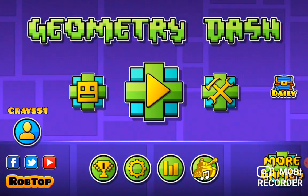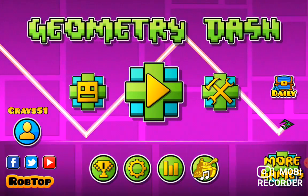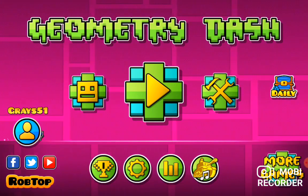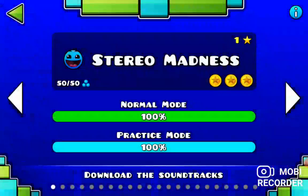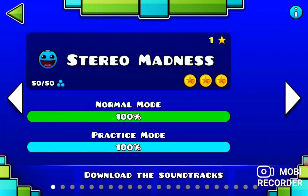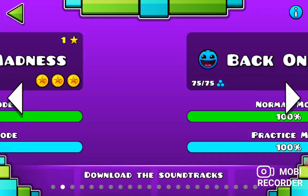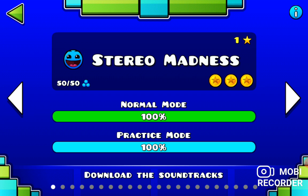Hey guys, welcome back to our first Geometry Gap video. Now today, we're going to be playing some good old serial madness. In the next video, we're going to play some background tracks. And eventually, we will be doing a free starter toy. So let's get started.